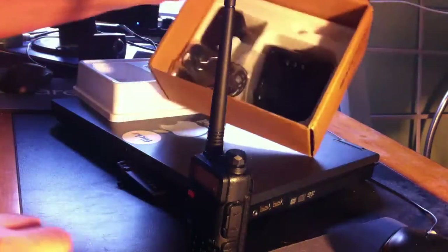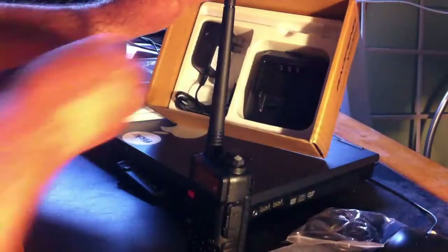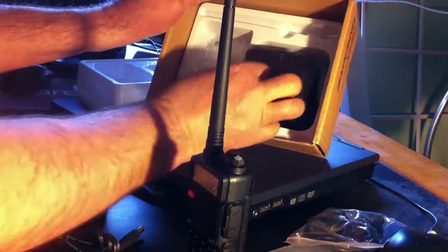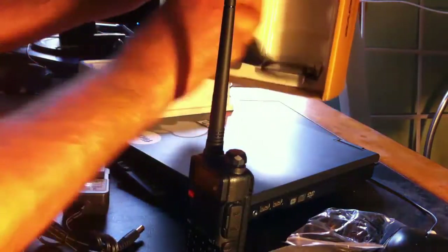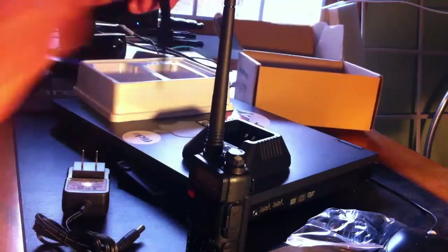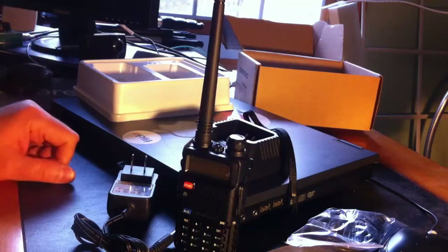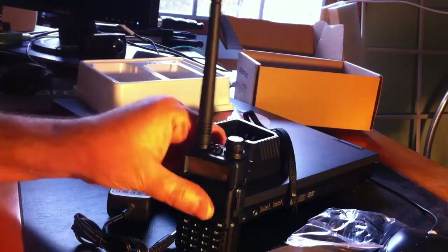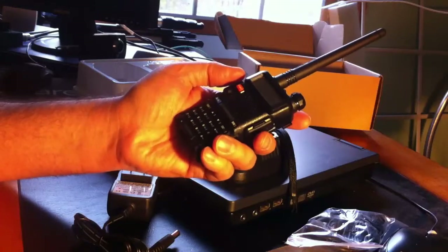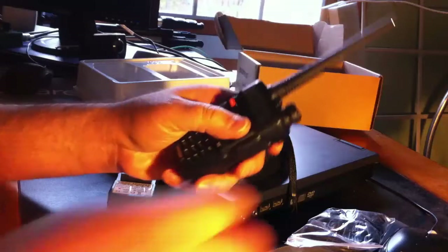What else have we got? We've got the earpiece microphone set, which I'll never use. Here's the power supply and the power cradle, and a little carrying strap — so the basics. I do not have the charging cable. I do not fill my radios with every repeater in town — I'll have maybe three, so I didn't bother getting that.